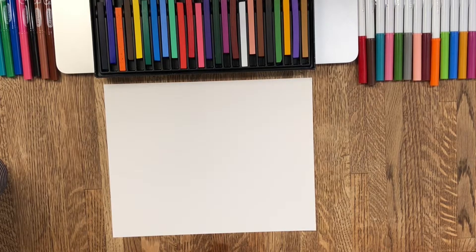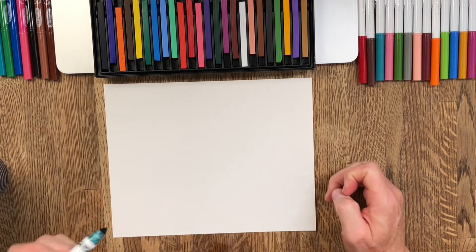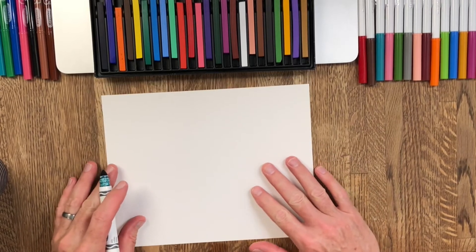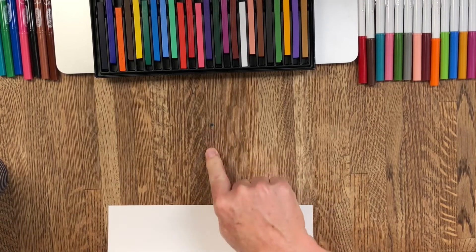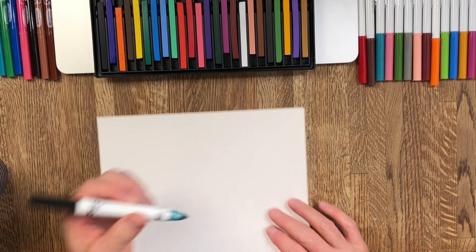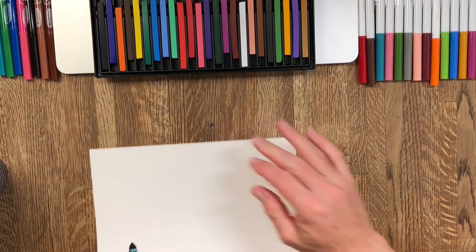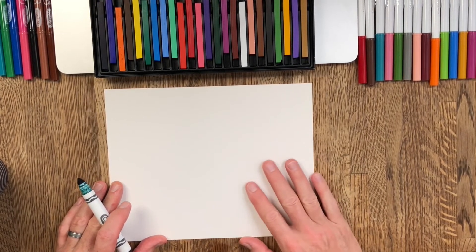Hi guys, welcome! This is Greg with Jackson. I'm going to draw another one today — I was deciding between a hummingbird or an octopus. Get out your trusty Crayola or any black marker, but make sure you have padding under your paper or thick paper, because I've already started to mark this table up a little bit. This Crayola is water-soluble so it'll wash out, but you don't want permanent markers on your table without padding underneath.